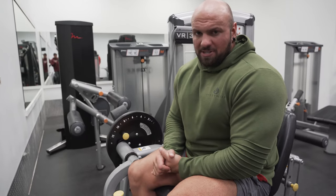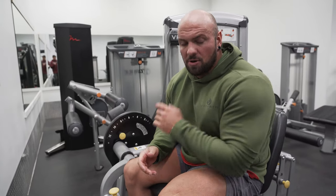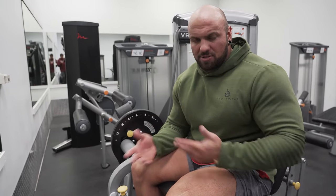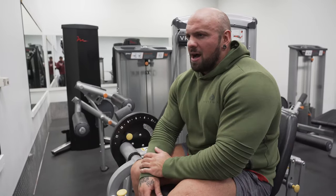Number one is supersets. A superset is when you do two exercises back-to-back with no rest in between. It can be the same muscle or different body parts. The example I'm going to give is leg extensions with lying leg curls — this gets blood in the front of the thigh and the back of the thigh. You could do supersets for biceps and triceps, chest and back, or the same muscle. The possibilities are almost endless.